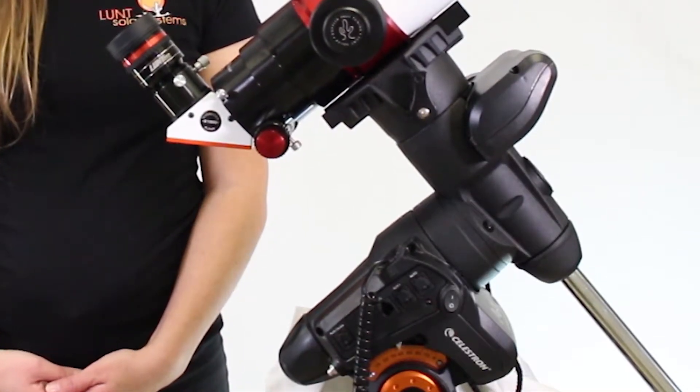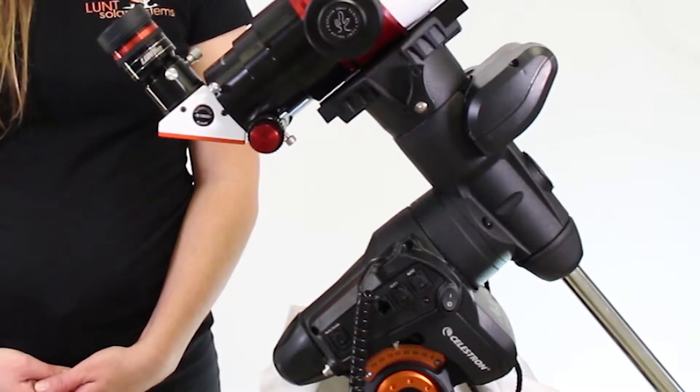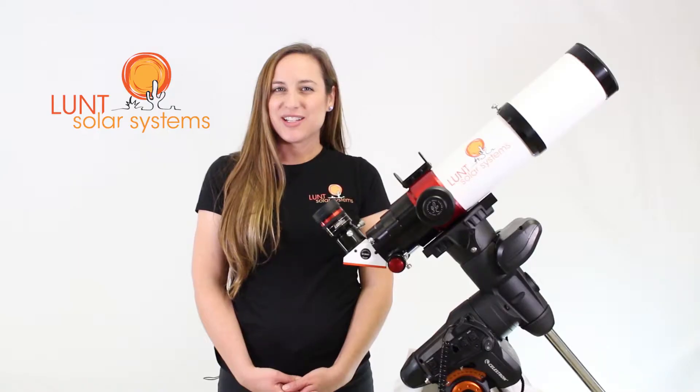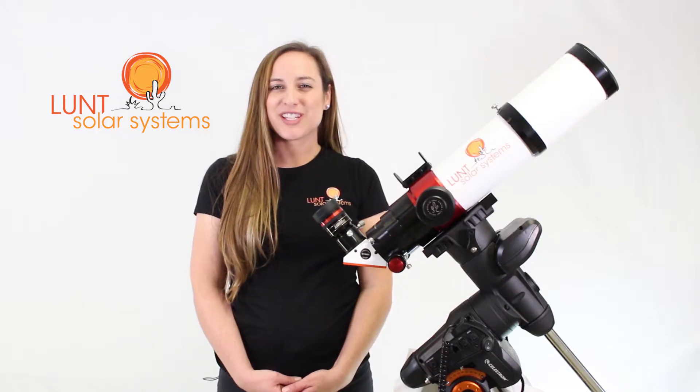For the Coastal Package, we've selected the AVX tripod from Celestron. The AVX has a 30-pound weight capacity and has electronic tracking, so you'll simply switch it over to Solar in your settings, and you'll be able to be aligned with the sun throughout the day.